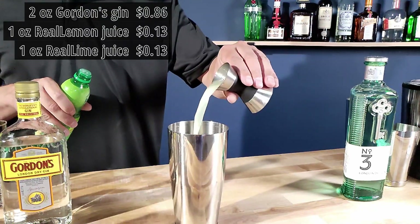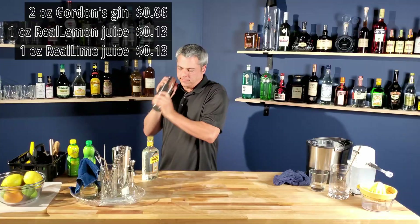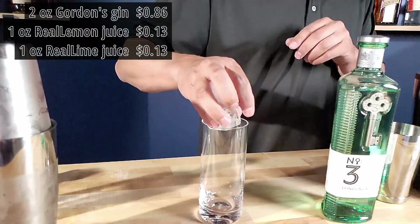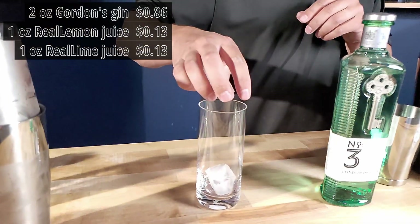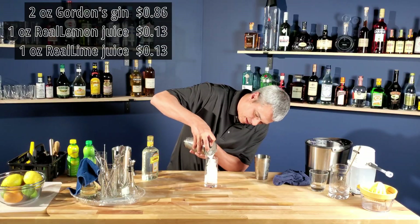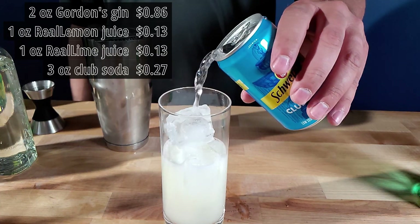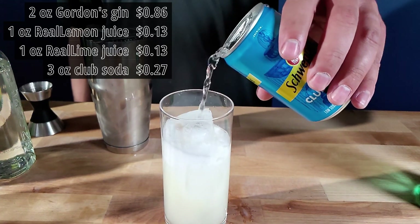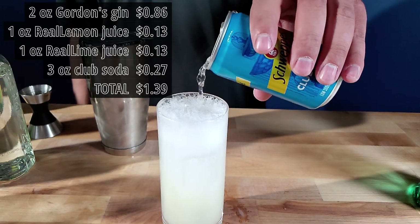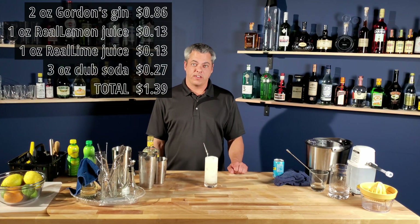I'm going to shake that up, fill a highball with more ice cubes from your freezer, strain it, and top it with the club soda — should be about three ounces. You're going cheap, so no garnish. There it is — the cheap imperial gin.